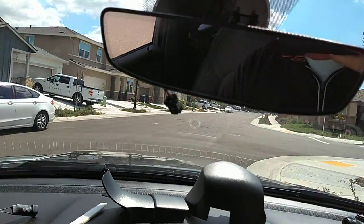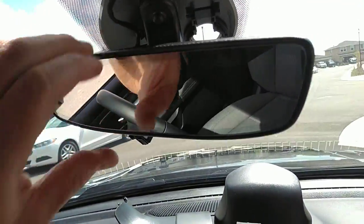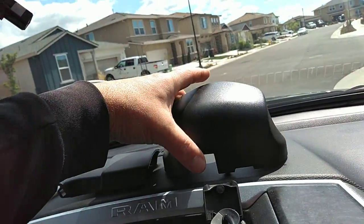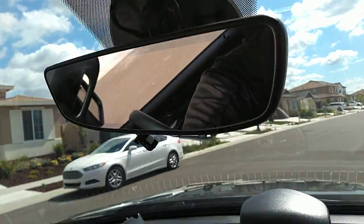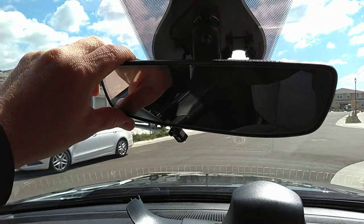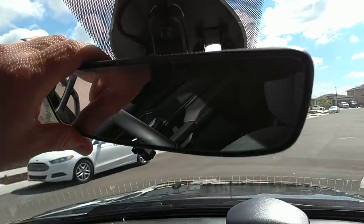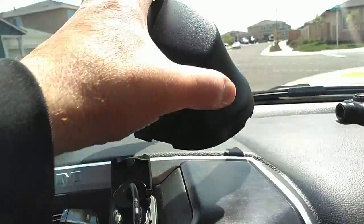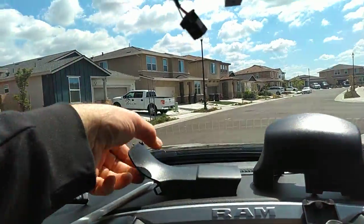Hey everybody, this is just a quick video on how to remove the plastic little covers for the rearview mirror on a 2022 Dodge Ram. This might work for a couple years before that for the same model, but this is the only one I think that has this particular piece.